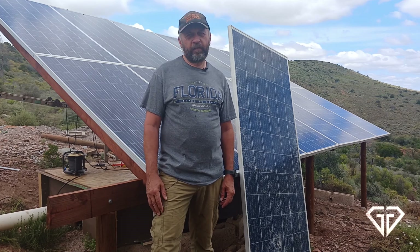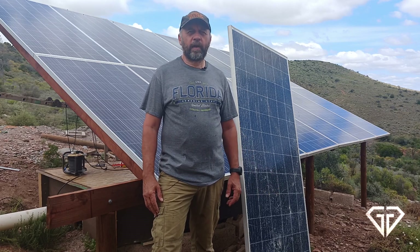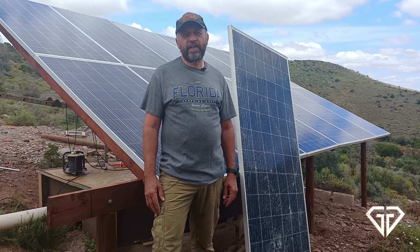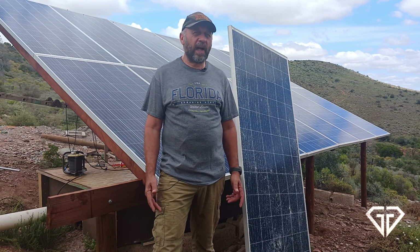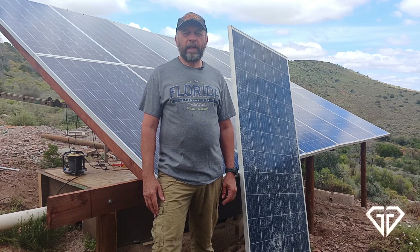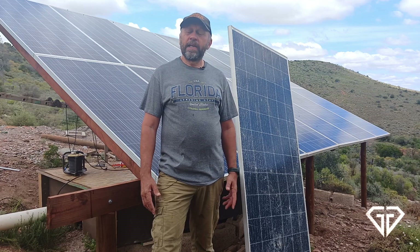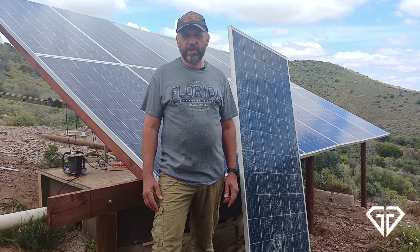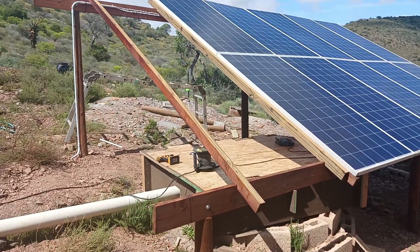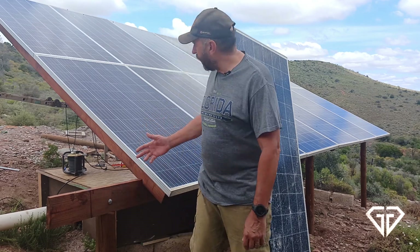The update is that in response to the previous video, one of my friends, a local from our community, contacted me and mentioned that he had one of these 330 watt panels lying unused — brand new — in a storage room. He offered me the panel, which I then purchased from him. So what we did was install the last two panels to get back to the 4 kilowatts of 330 watt panels — the 12 panels that the stand was originally designed for. And this is what we have here today.